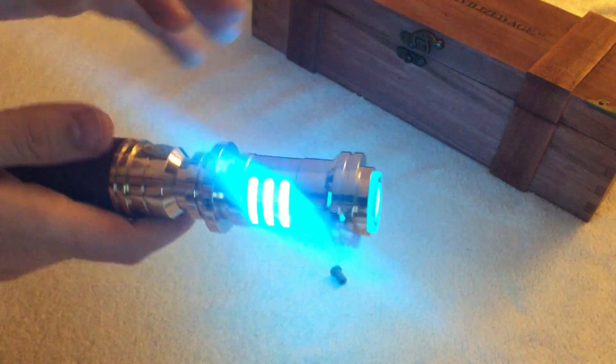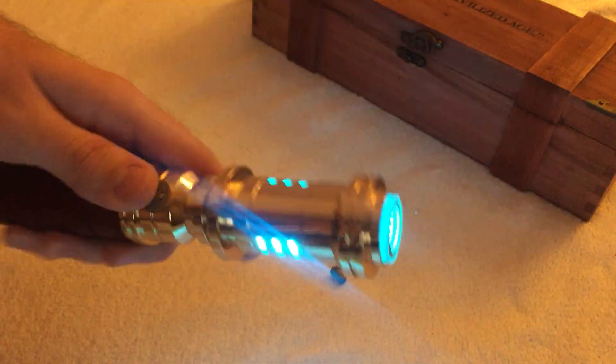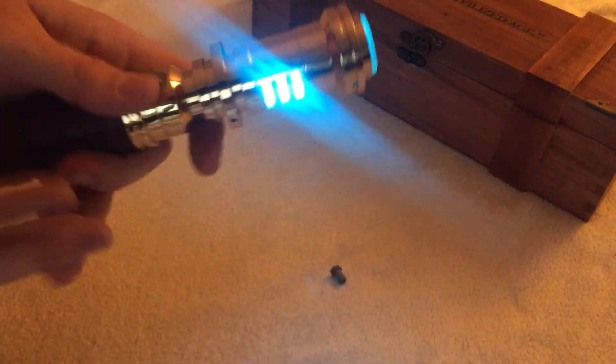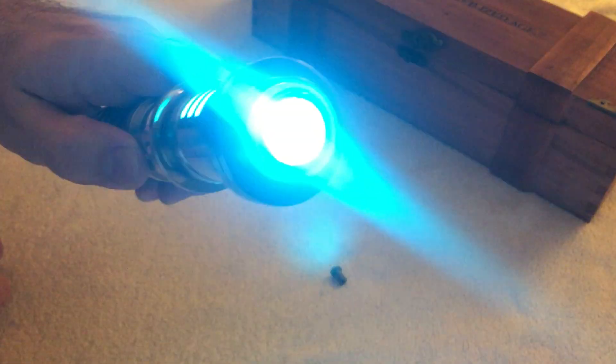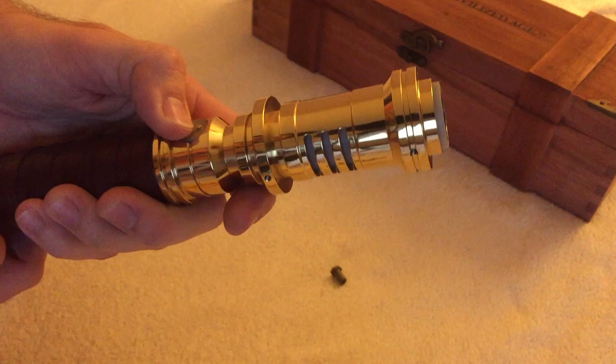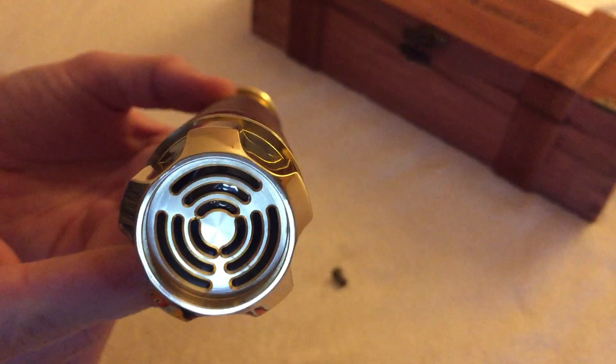I will probably change the sensitivity — for the swings it's quite sensitive, but not for the clashes. I'll change that to get easier clash.